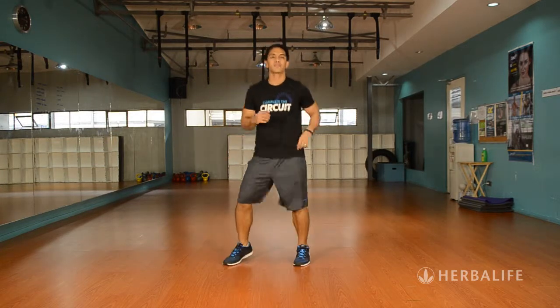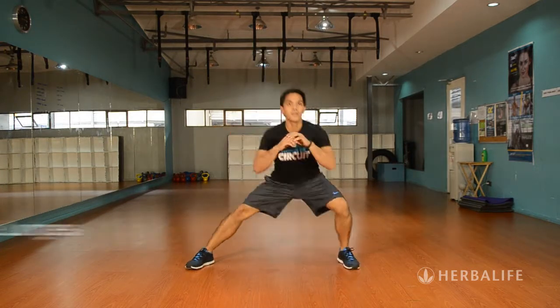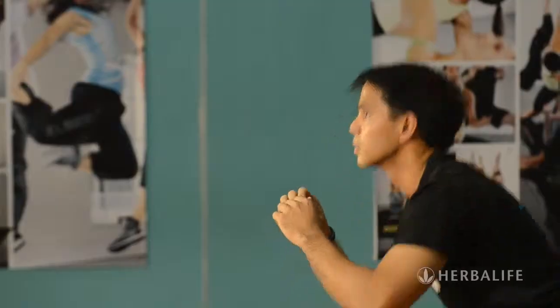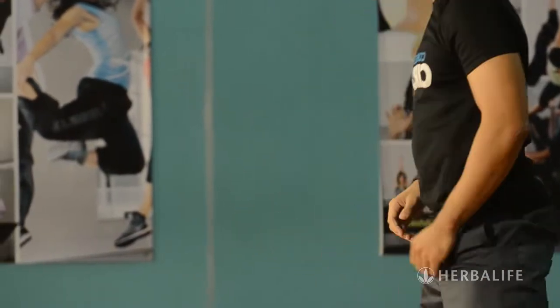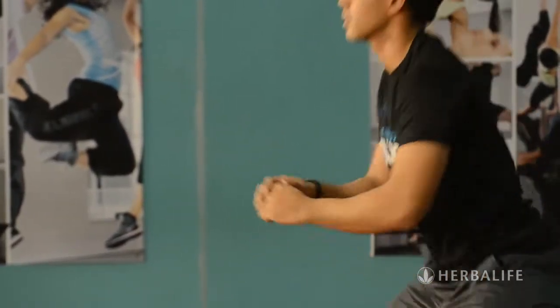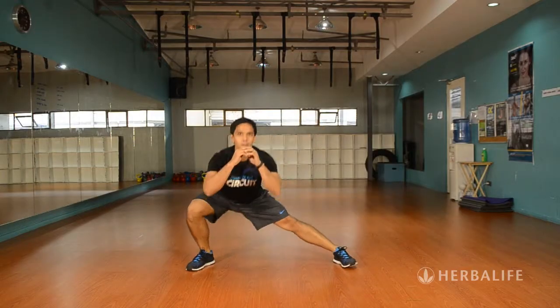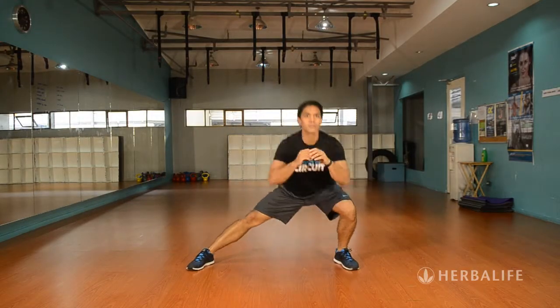The next exercise is called Side Lunges. This works your hips and your butt and also improves your cardio. Take a wide stance and then, alternating on each side, bend your knee while keeping the other knee straight. Go from side to side and do as many reps as you can in 20 seconds.